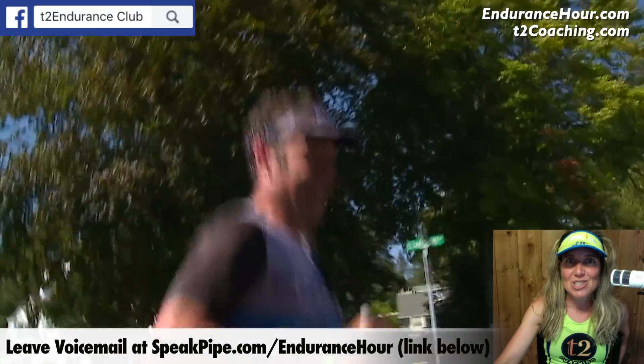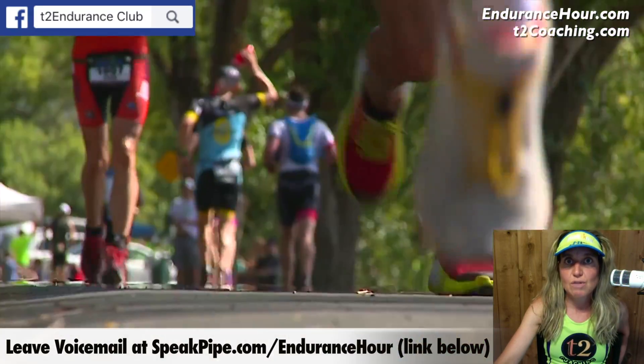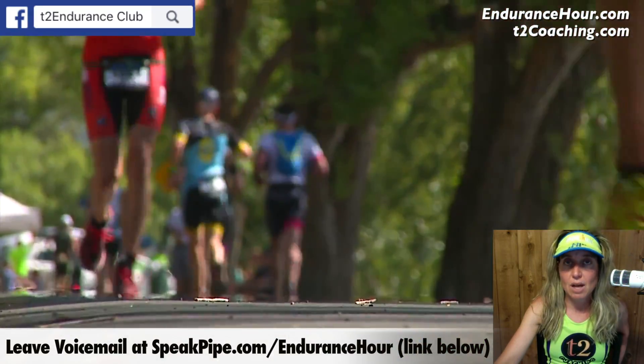If you have more questions, please call and leave a voicemail on speakpipe.com/endurancehour, join the T2 Endurance Facebook club, ask a question, or you can always email me.